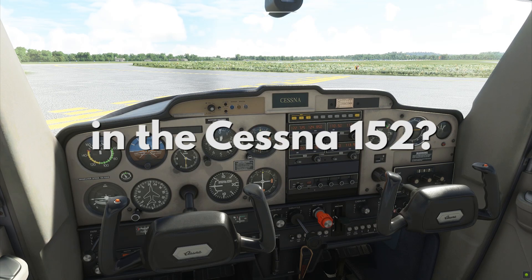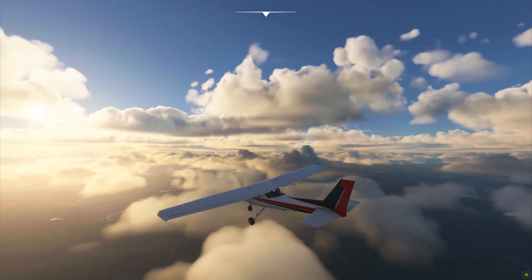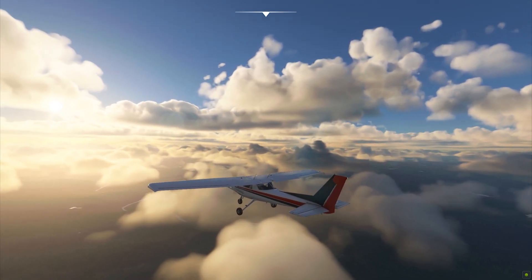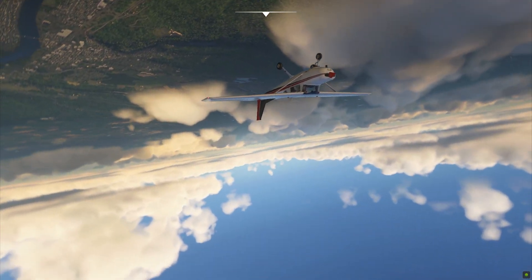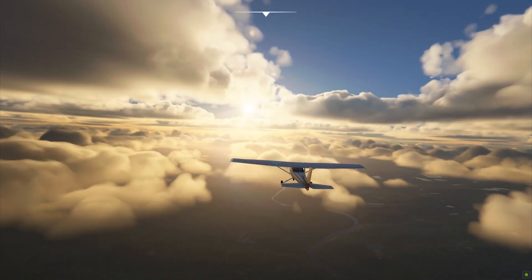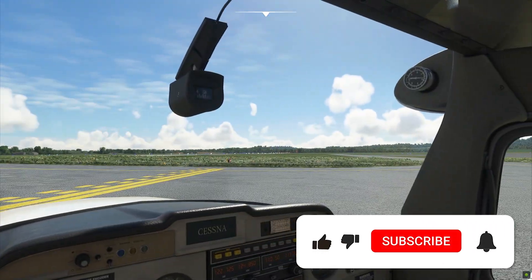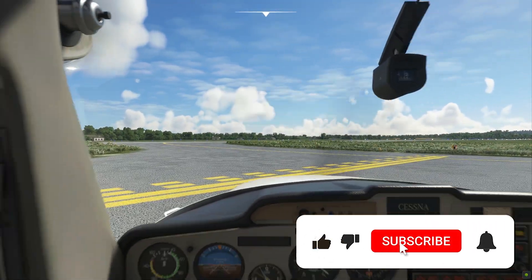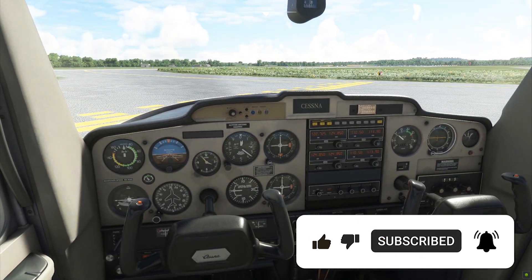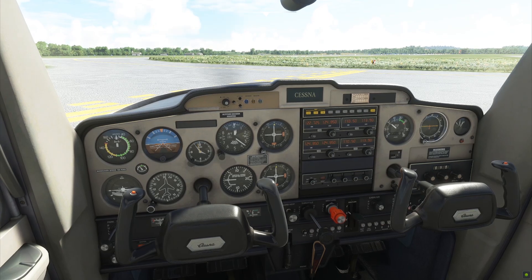Ever heard of Autopilot in the Cessna 152? It's a beautiful day to fly over here at Upstate New York, where Kilomite Gulf Juliet, Orange County Airport, holding short at Runway 26 for flight sim training. Today, I'm gonna teach you how to maintain straight and level flight by using Autopilot in the Cessna 152.